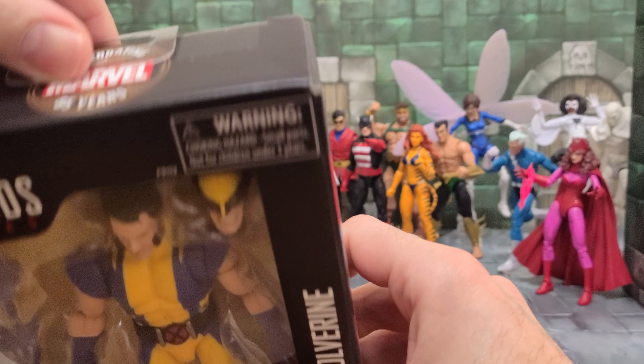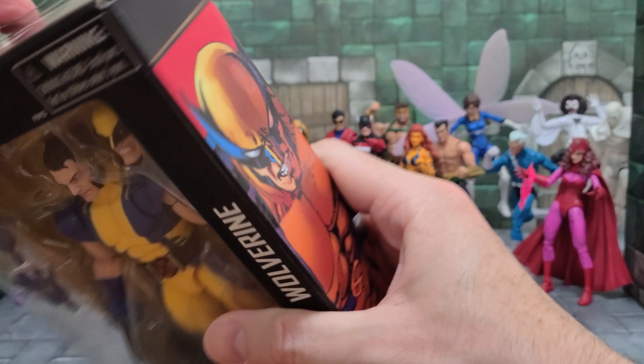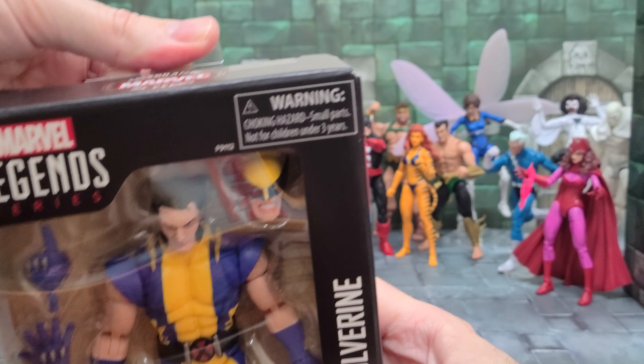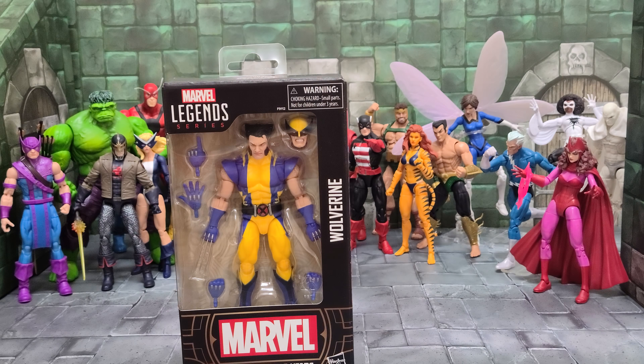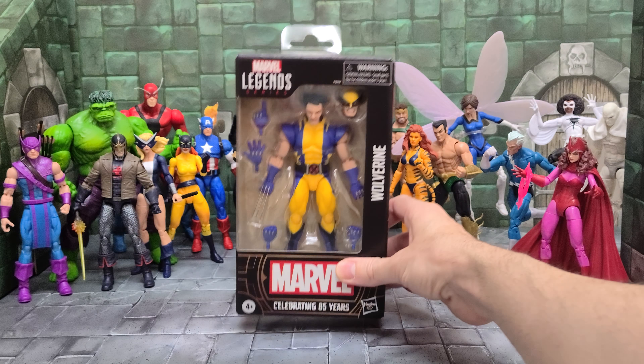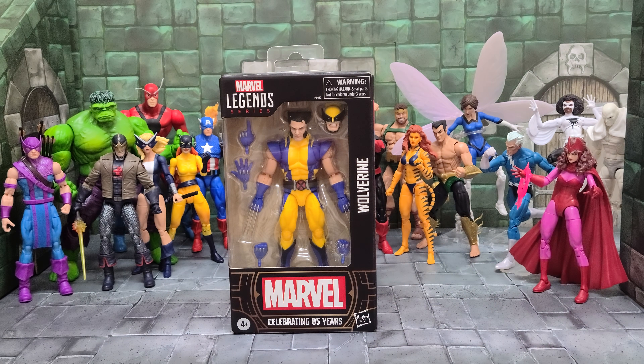Hey guys, welcome back again to another video with Mike at Open It and Play. Today we're going to be looking at the Marvel Legends Wolverine. Now this is the Wolverine costume where he's actually the X-Men costume originally, but it is also the costume that he wears when he joins the Avengers. For a few years there they had a lot of Wolverine in comics and he's always a popular character, but he was showing up everywhere.